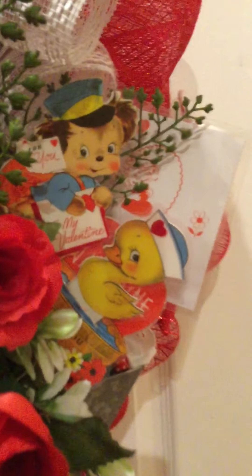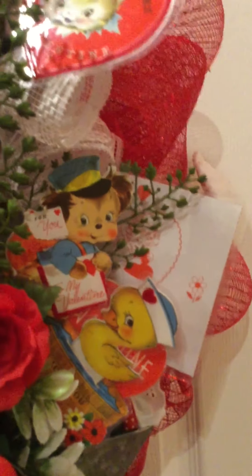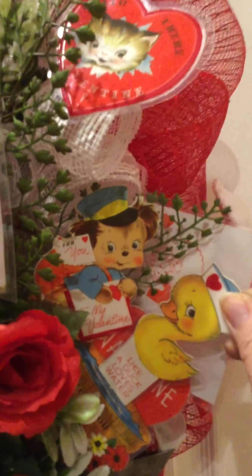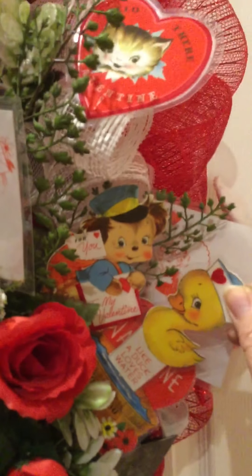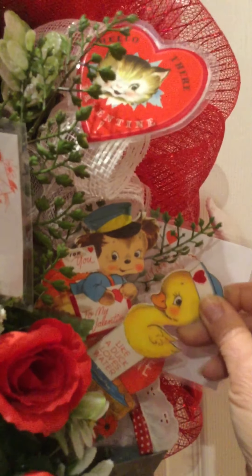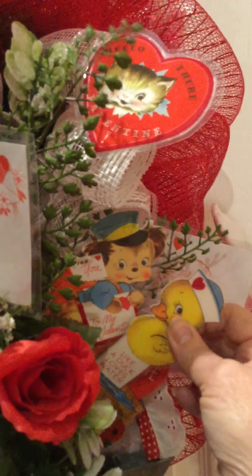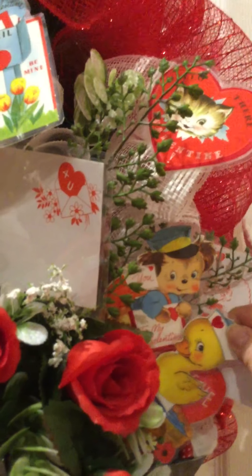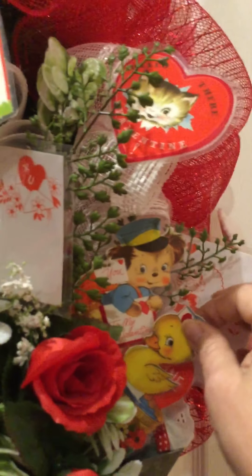The fun little ducky is a three-dimensional Valentine, and you don't have to worry about losing it because I have it attached permanently. Let me show you — you just pull it out this far and it slides right back in.